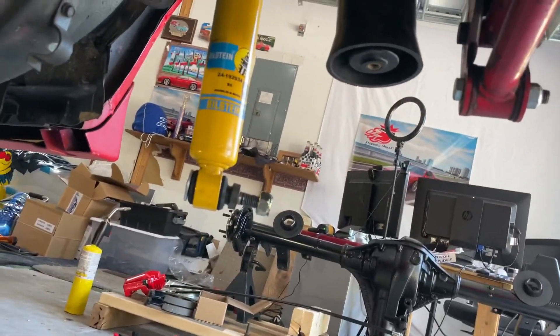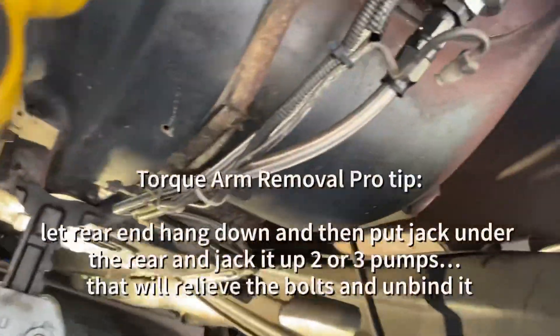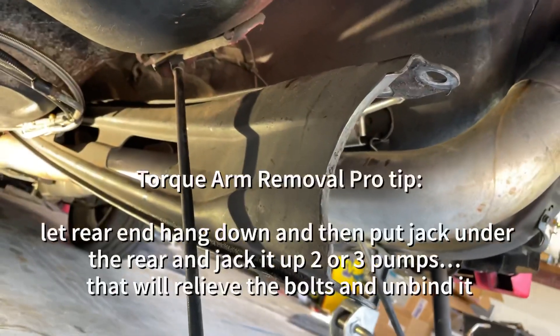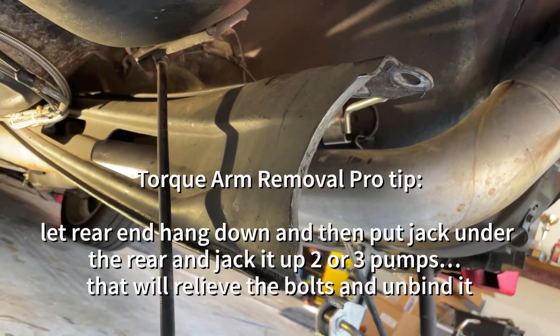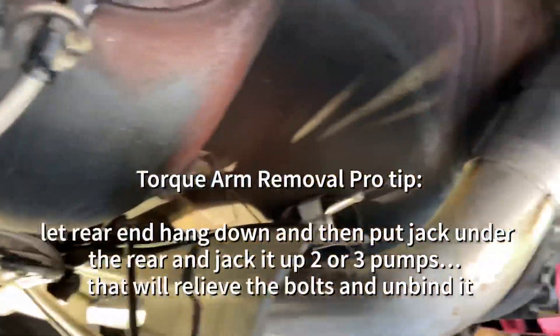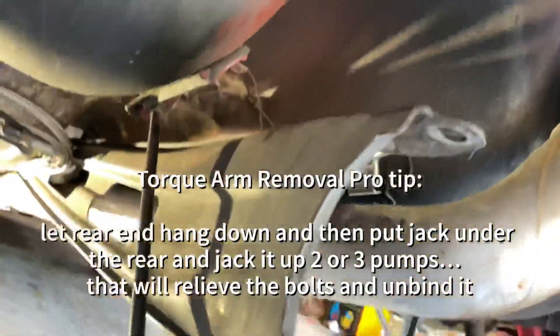Then we disconnected the shocks and disconnected the lower control arms last, because that's really what's holding the rear end. I left the torque arm in — I've got a UMI one coming, so we'll replace that later. I've also got UMI adjustable lower control arms coming. So all that new stuff's coming, so that's really it, guys.